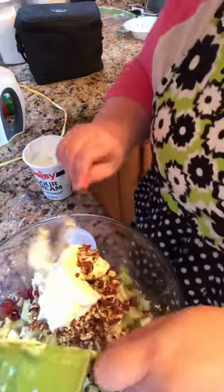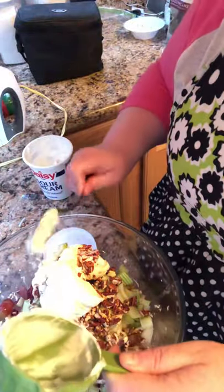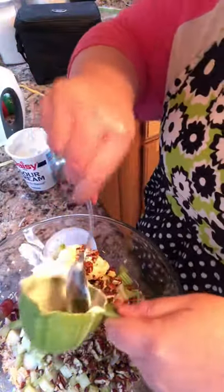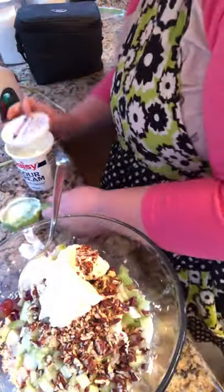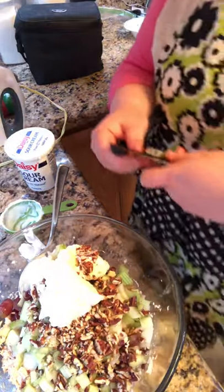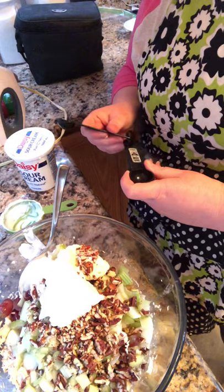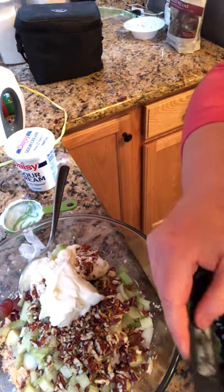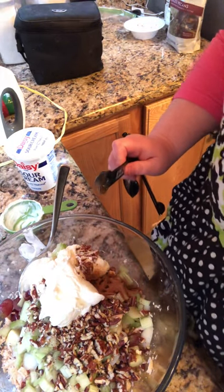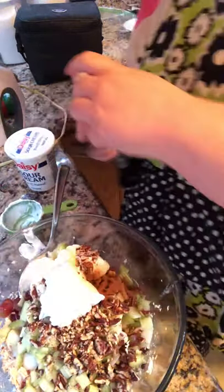You might hear some banging — that's my dog right here at my feet, investigating to see if anything drops on the floor, because chicken is his favorite thing. Now, this next part I like to add — it's optional, so if you don't want it, that's okay. I add one teaspoon of cinnamon and one teaspoon of honey.